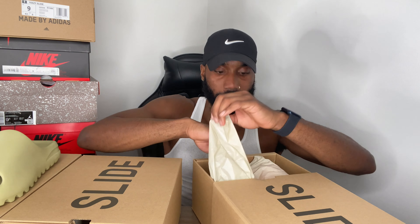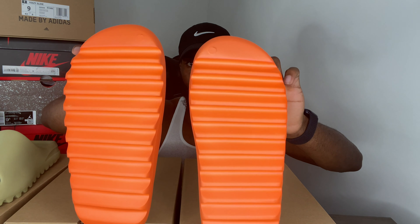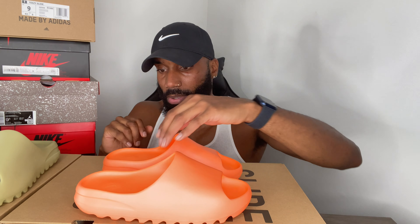In my opinion, I think these are fire. Some people call them jail slippers, but these are hot. The toe area is really clean. In terms of color though, it's not a deep orange — in person it's more of a light orange, almost like a peach. The camera may make it look darker, but in person it's not as dark as you might see in pictures.